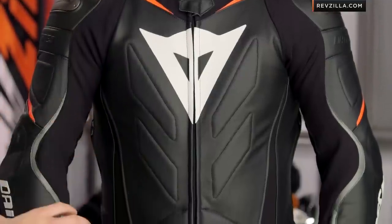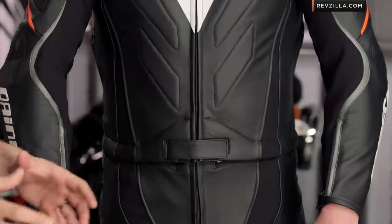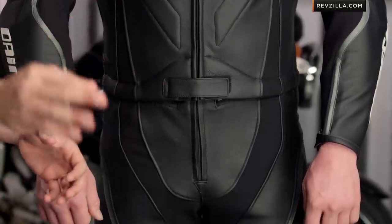To my left I have Brian wearing the Laguna Seca Evo two-piece race suit. This is the black and fluoro-red colorway. It is a premium leather race suit with all of the bells and whistles we'd expect to see come out of Italy, meant to get you to the track.